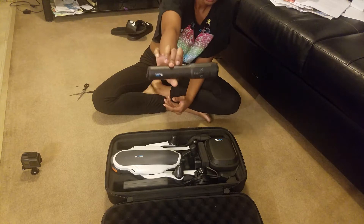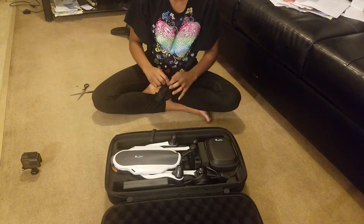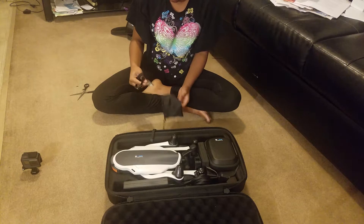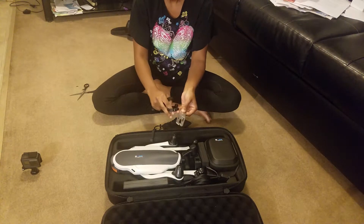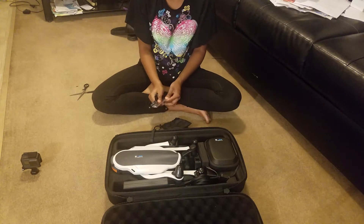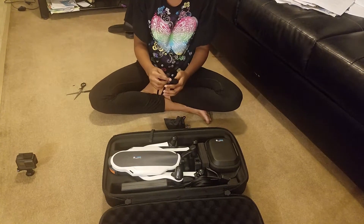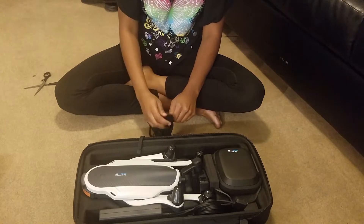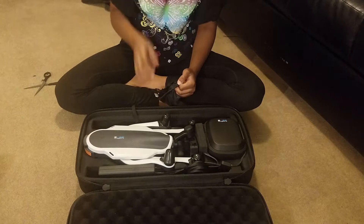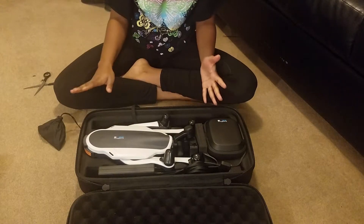Those are the tools to help put the propellers on, and I guess the extra holders and stuff. So what's the plan — we're not going to be flying this today, we're going to do it tomorrow after we get back from Eli's doctor appointment. We zoomed in a little bit because it's a little far out. But yeah, once we get back from the doctor appointment tomorrow, I'll definitely be testing out this pretty boy — get it airborne.